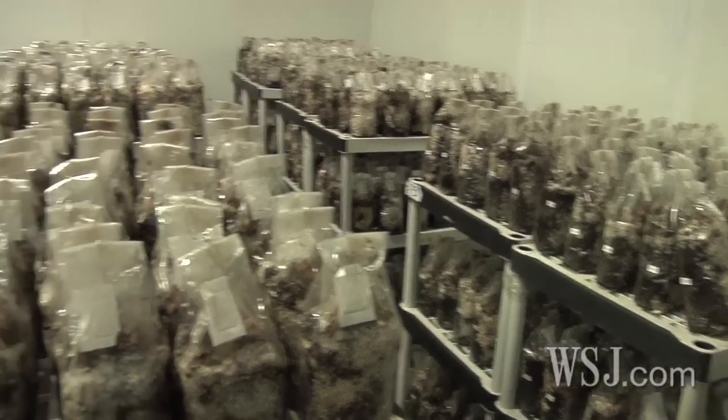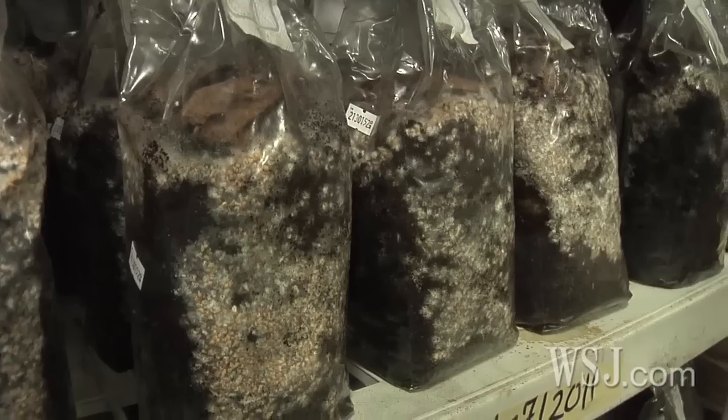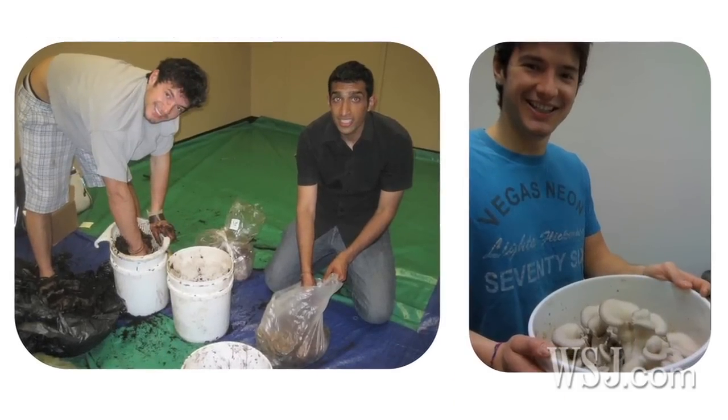They got the idea for their company when a professor mentioned during a lecture that it's possible to grow mushrooms in used coffee grounds. After six months of trial and error, their company was born. When we started Back to the Roots, it wasn't really a business. We had no business plan, no business model. We just became really passionate about this idea of turning waste into food in our local communities.